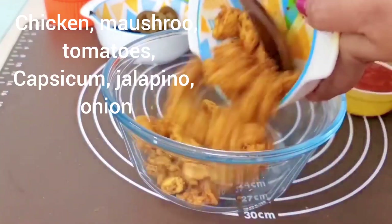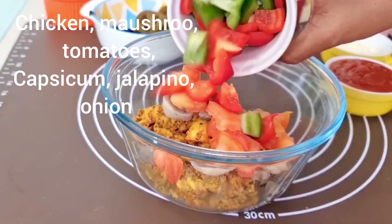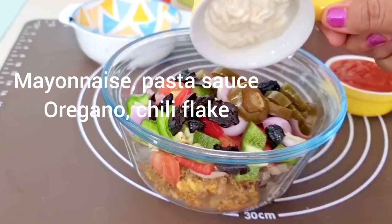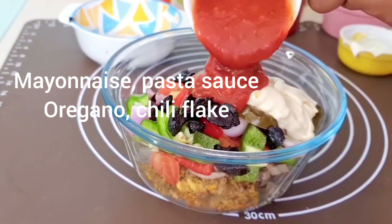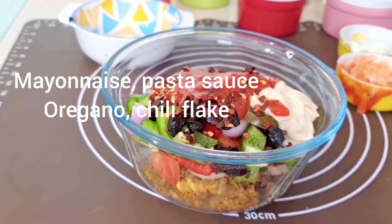After making the chicken, we will prepare the chicken filling. Put all the vegetables in a bowl. Add mayonnaise and pasta sauce and mix them together in a bowl.